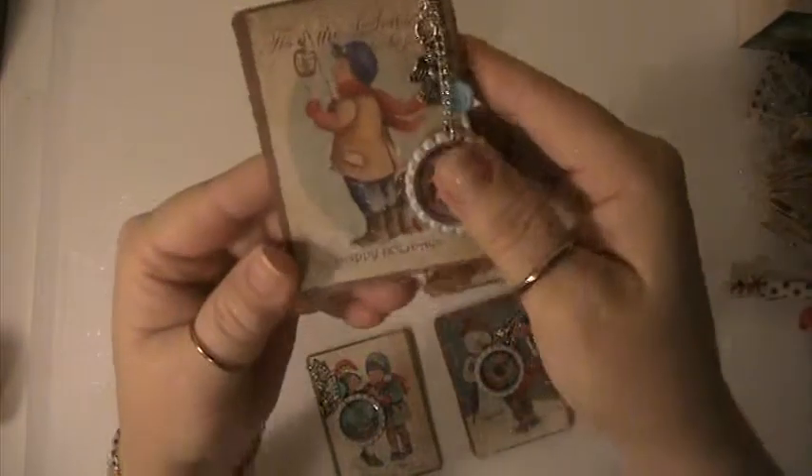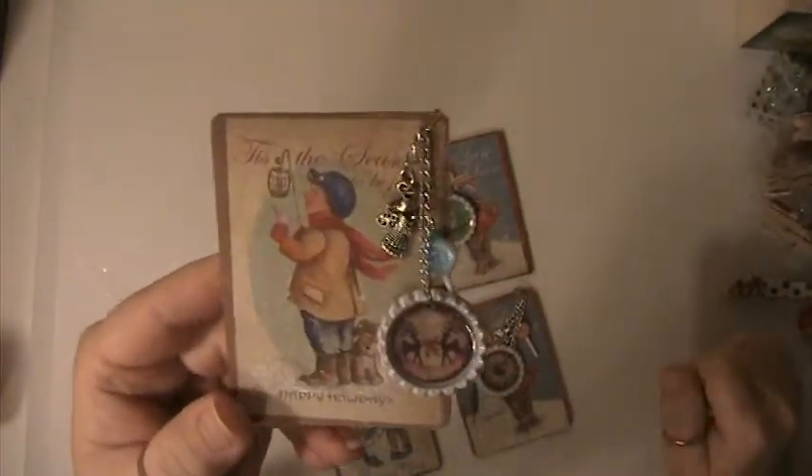This one here has a little boy with a puppy. It says 'Tis the season to be jolly' and also says Happy Holidays. The bottle cap also says Happy Holidays and has a reindeer in it. I also used some glitter on it for the snow.